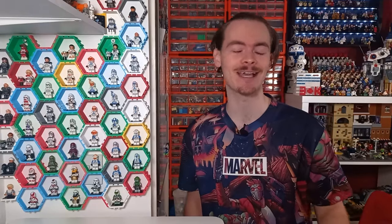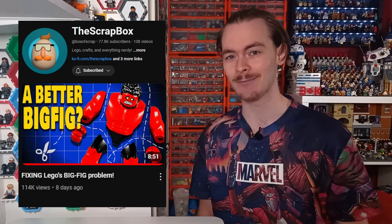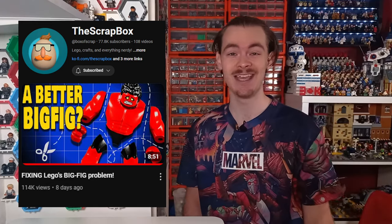If you do want to see some customs printed with resin, which gets rid of all these layer lines that an FDM printer does have, go check out the Scrap Box. He made a video just over a week ago on improving LEGO's big fig for the Red Hulk in the new Captain America movie, and it is a really great video. But let's get back to Count Dooku.